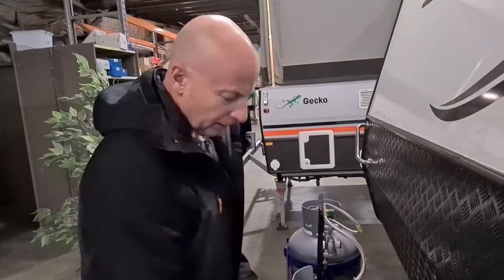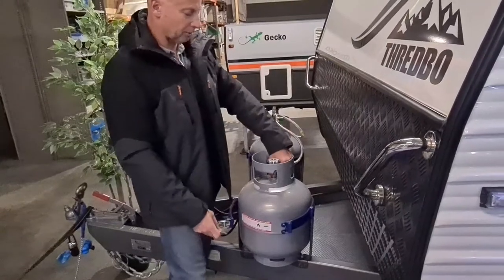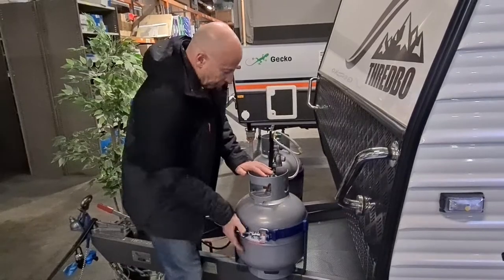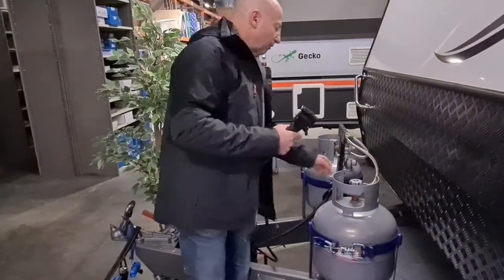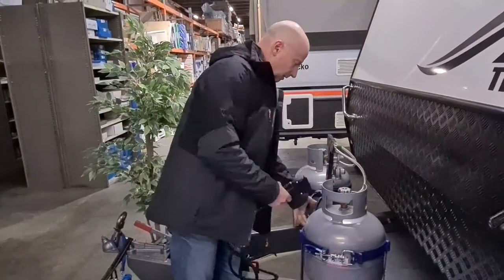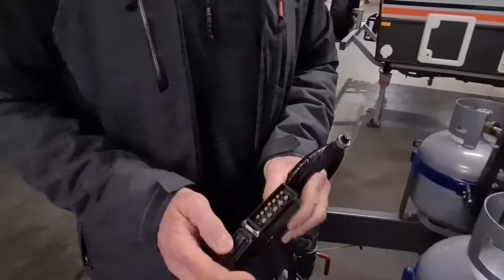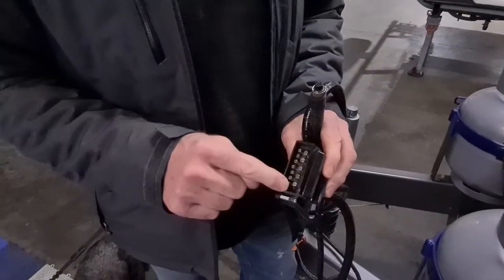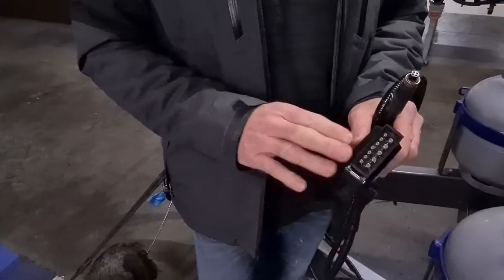To change the gas bottles, it's very simple — the ratchets open right up so you can pull them out sideways, undo them off here, and swap them over. Fairly self-explanatory. Next thing to have a look at is our cables. We've got three cables. That's our main trailer plug — the standard fitting for us is the 12-pin plug. We're only using the top seven; the bottom five are spares. You can use a seven-pin if you want to, but our standard plug is the 12.